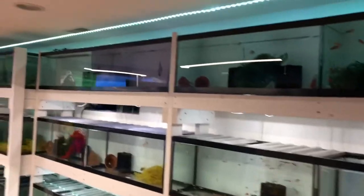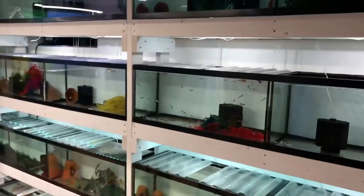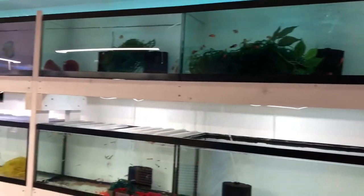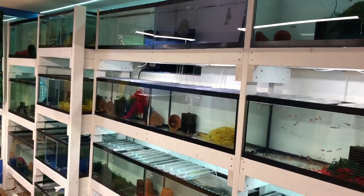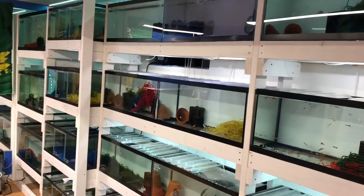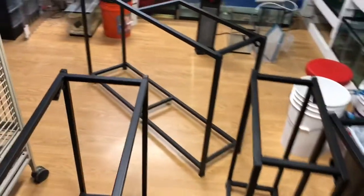I painted them white — just 2x4s, mounted to the wall, goes four high across. Very happy with the setup, I think it looks good and it's very stable. It was very cost effective — honestly, the wood for everything and screws...